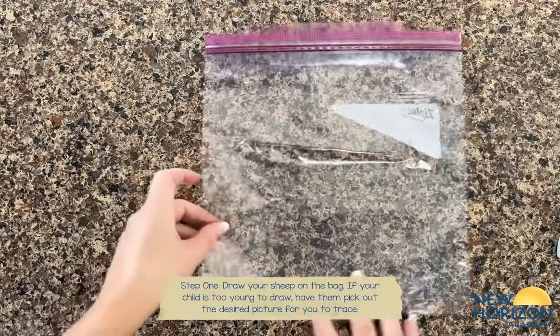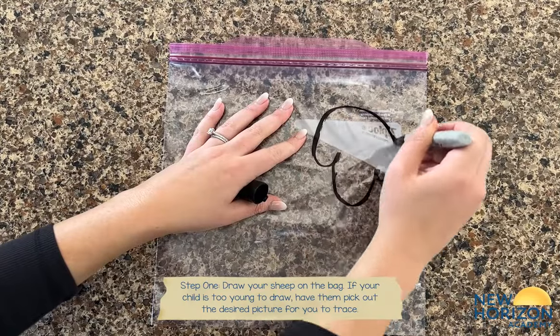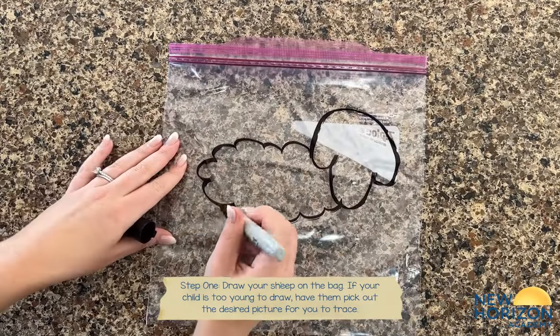First, draw your sheep on the bag. If your child is too young to draw, a fun way to incorporate them in this step is to have them choose a picture to trace.